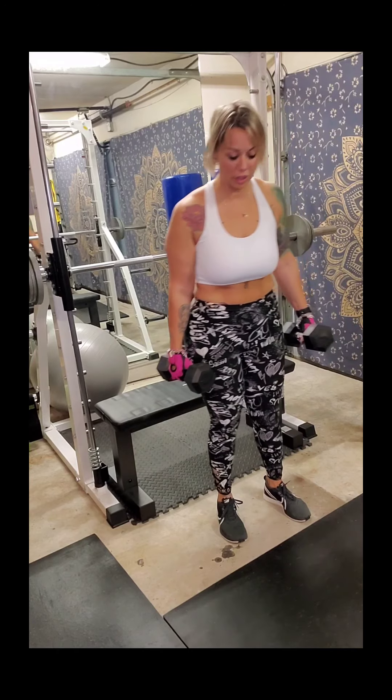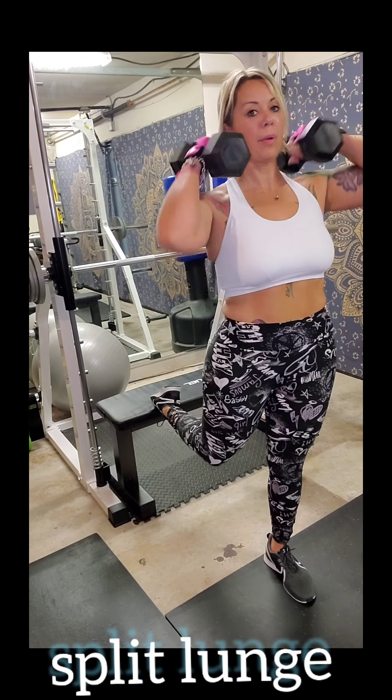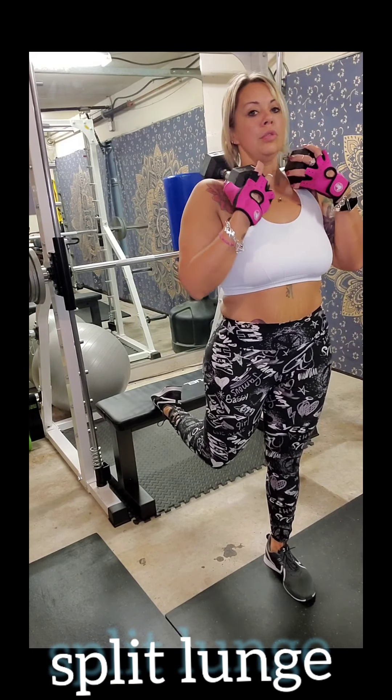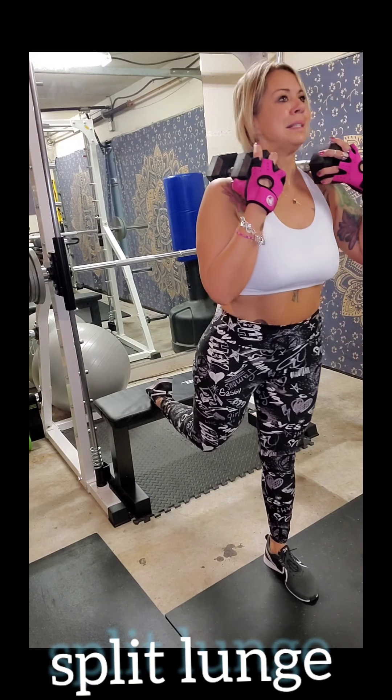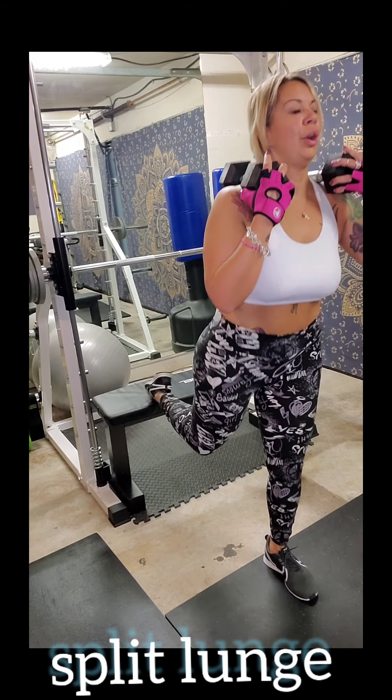Single leg lunges off the bench — I'm going to get my foot position here for stability. I'm going to turn my dumbbells up onto my shoulders and hold those. Okay, next one — starting to move my bench.